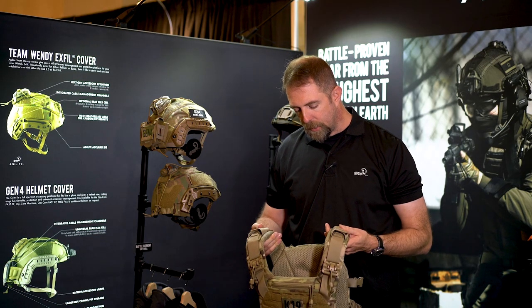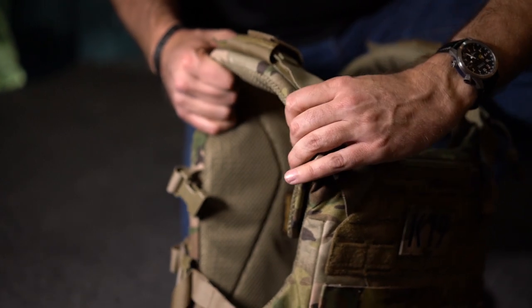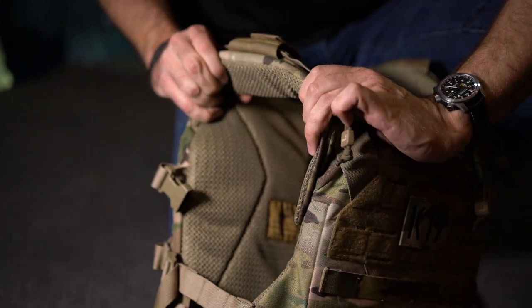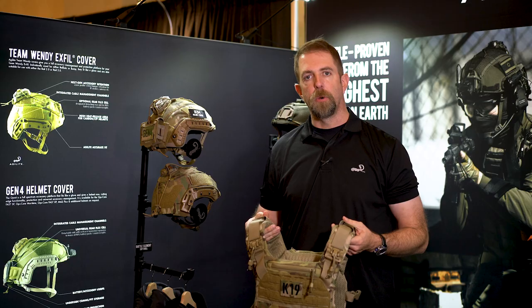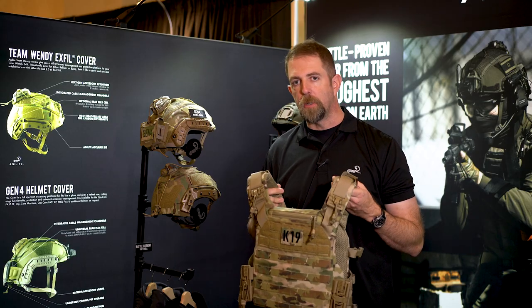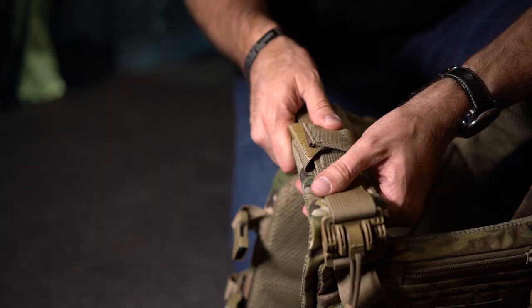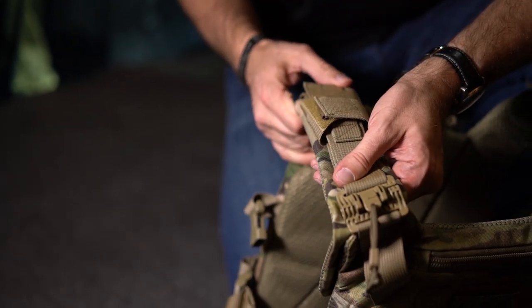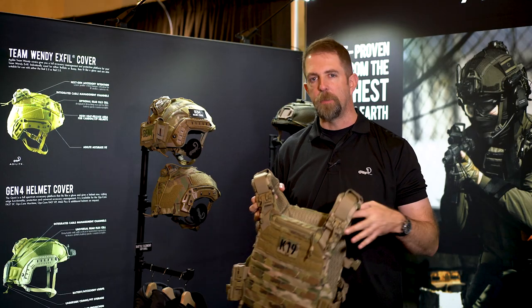First and foremost, it does have three layers of dual core foam in the shoulders as well as in the plate bag for operator comfort while wearing the carrier. It also has eight points of suspension in the shoulders, which greatly mitigates the risk of developing hot spots in the shoulders even when the carrier is weighted down with accessories, ammunition, etc.